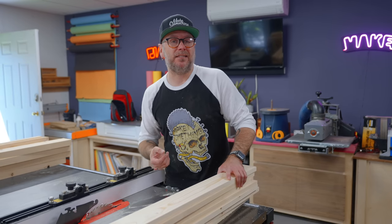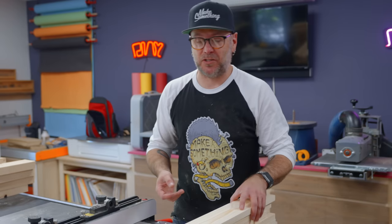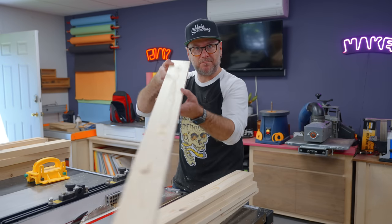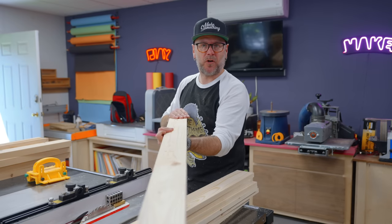You probably want to use something like teak or cedar that is rot resistant. I priced teak and cedar — not a chance. So I'm just going to put a marine varnish on here later. When you mill up all four sides of two by fours, it looks halfway decent. It doesn't look like it came from the home center.